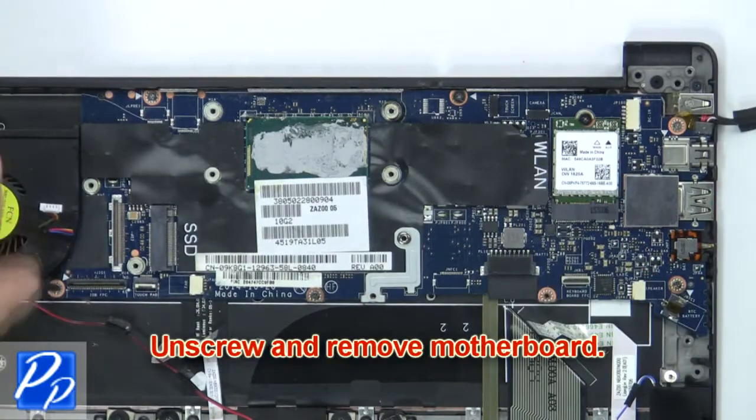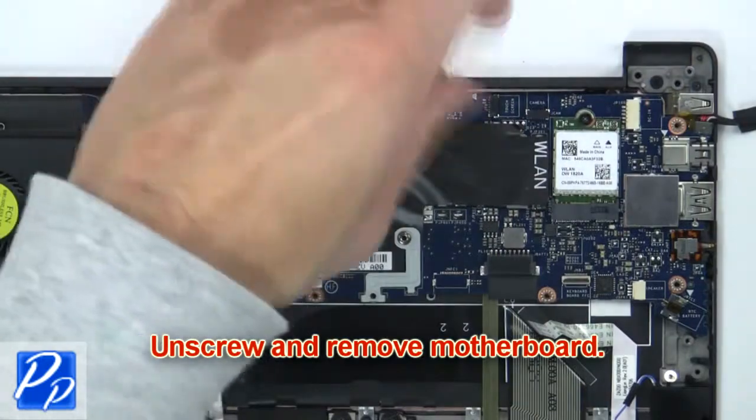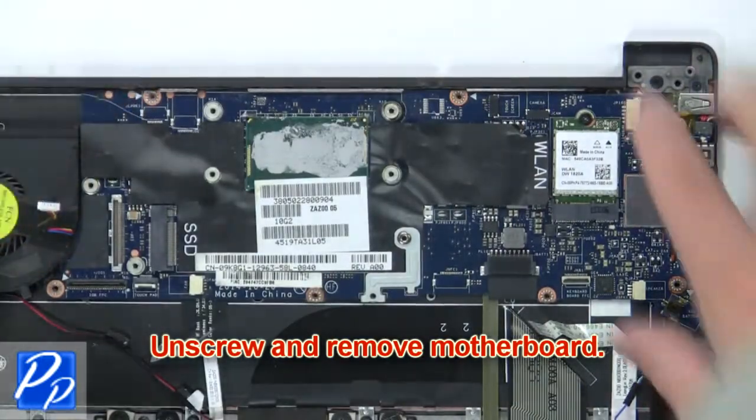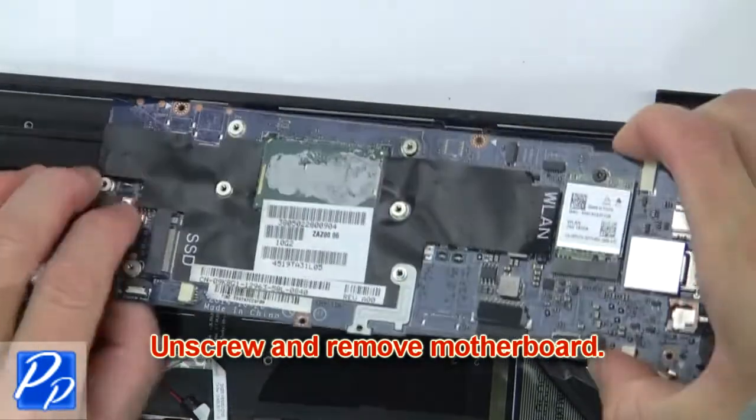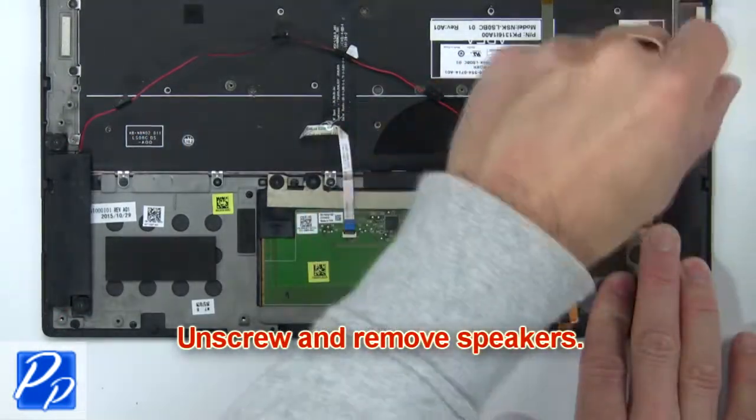Then unscrew and remove the motherboard. Then unscrew and remove the speakers.